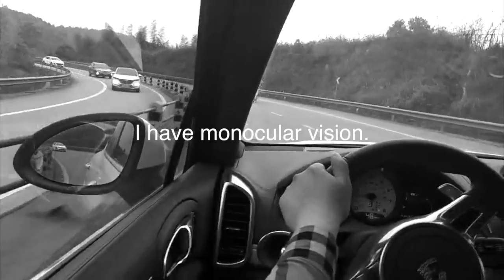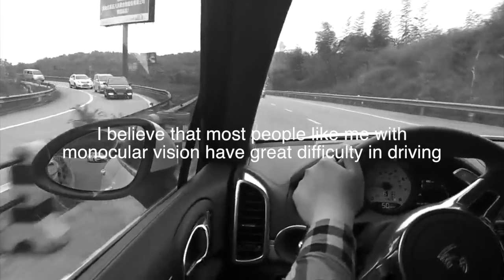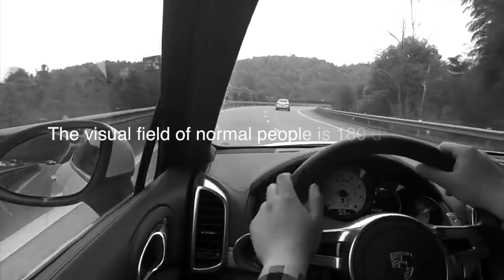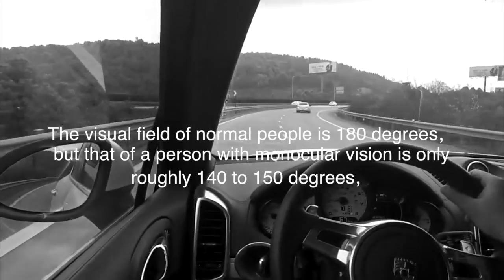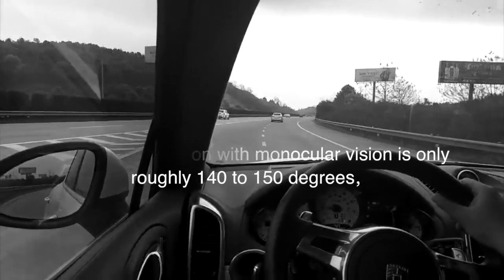I have monocular vision. I believe that most people like me with monocular vision have great difficulty in driving. The visual field of normal people is 180 degrees, but that of a person with monocular vision is only roughly 140 to 150 degrees.